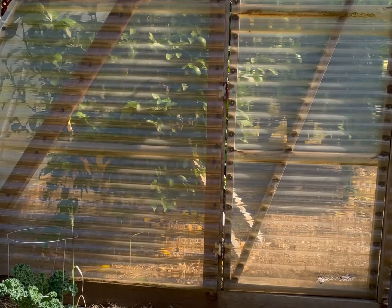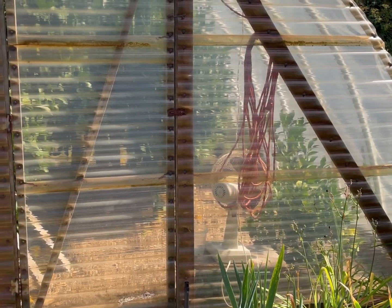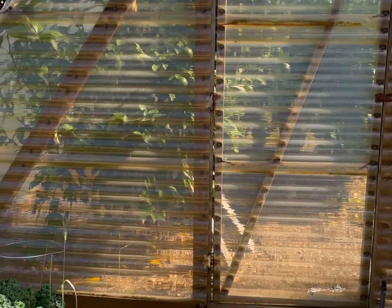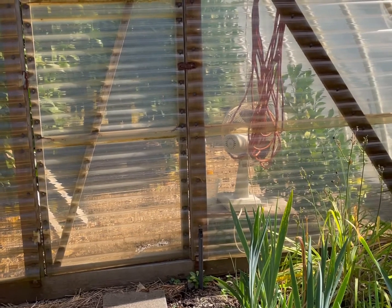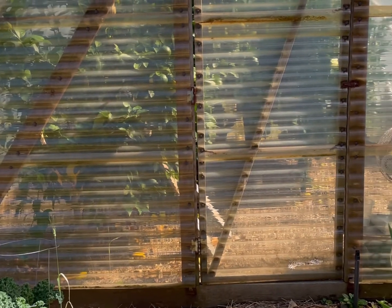First, a little history on this greenhouse. We built it over 25 years ago. It's a hoop greenhouse — our son Jeff built it and we had it over in front of the house, but when we added on the addition, we moved it out here into the yard. It was originally covered in PVC paneling, which we've only replaced once on the ends. And we've gone to plastic on the hoops.